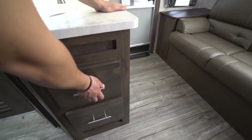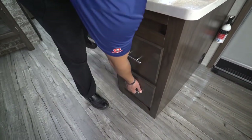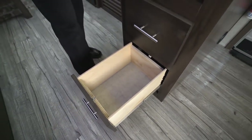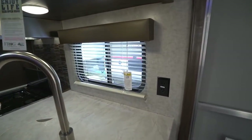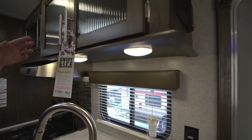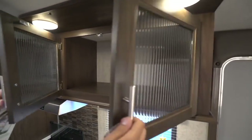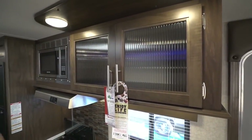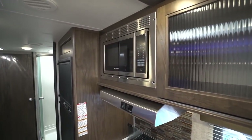Right over here, you have a big drawer as well as another large drawer right underneath that. Up above, of course, there's a window to let in natural light and an electrical outlet — you have to have a place to plug things in in the kitchen. A couple of LED lights, which you have throughout the entire RV, some good extra storage space right up top — great for a pantry. You'll also notice it has fluted glass on here, kind of a nice extra design piece. And then the microwave is right over to the side.